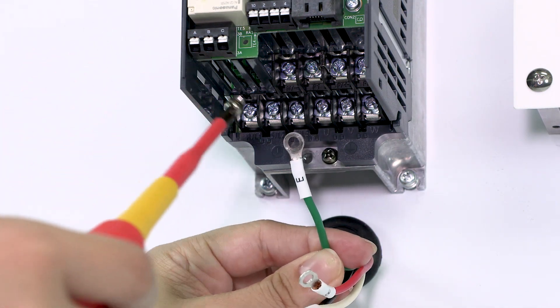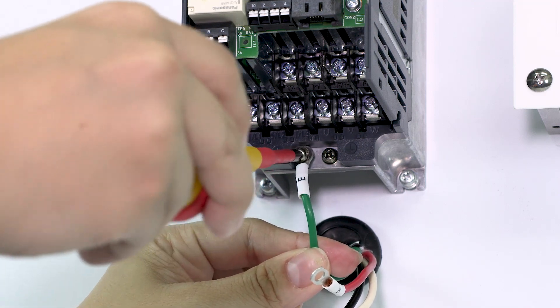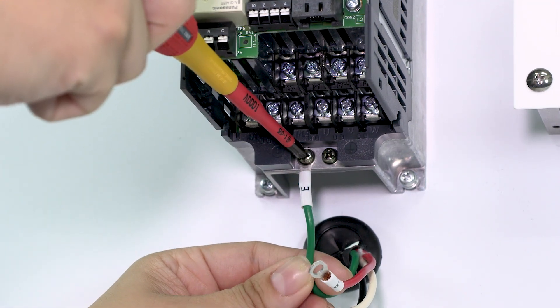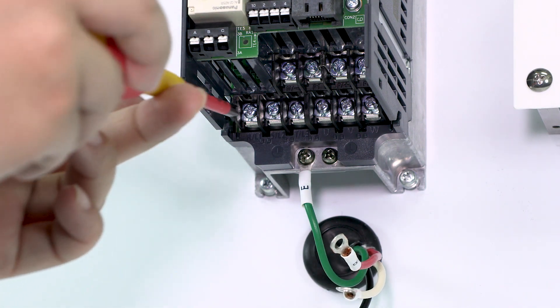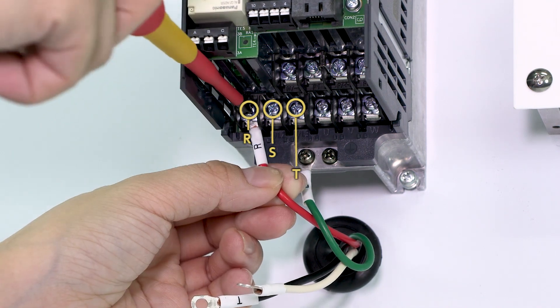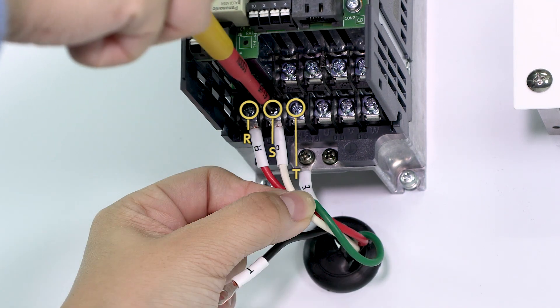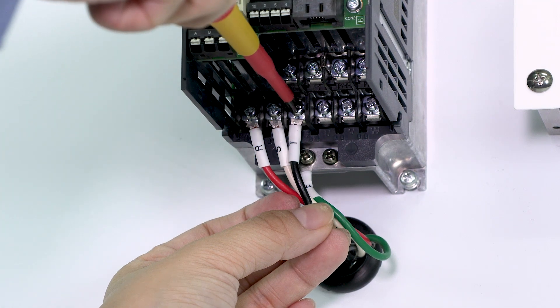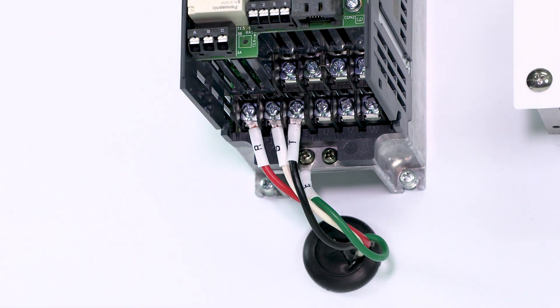First, attach the power wires, then connect the ground wire. Connect the power wires to terminals R, S, and T. Do not connect the power wires to the U, V, and W terminals, as this will damage the inverter.